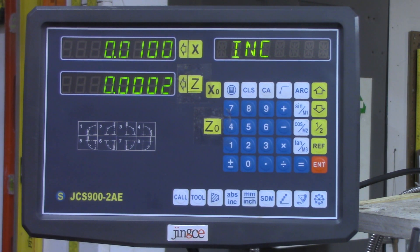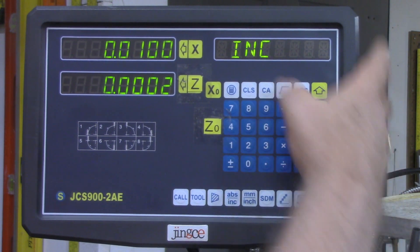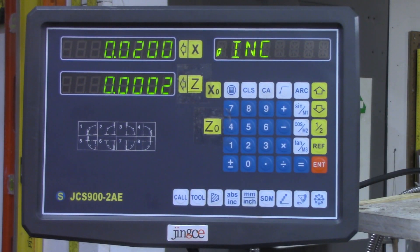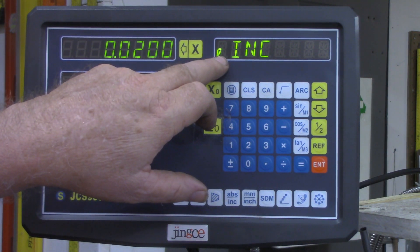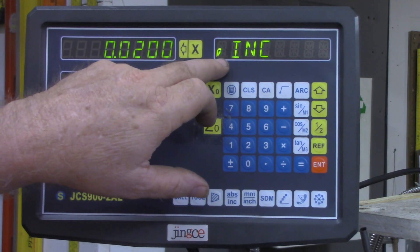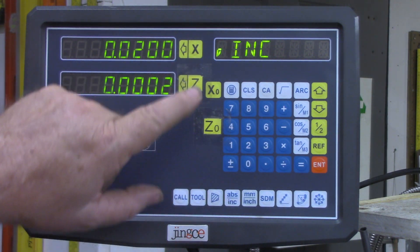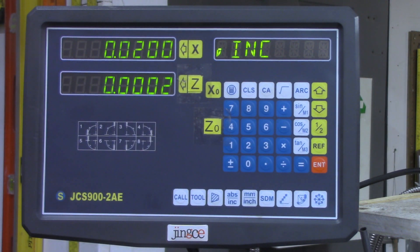But that'll get you in trouble on the lathe. Half, X, half — now we're reading diameter. I have no idea what that little symbol is supposed to represent, but that shows you that what you're cutting is off the diameter of the piece. So I hope this will clarify anything that I posted in the previous video.